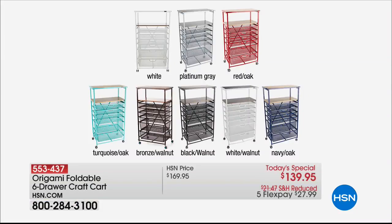The white is crazy popular — it always is because it just goes everywhere, from bathrooms to bedrooms to kids' rooms. That platinum gray, for those of you who have that industrial look, is so slick. Then we have the classic red with oak. The turquoise is that blue-box turquoise. The bronze has a dark walnut wood accent. Black has the walnut. And white has the walnut as well.